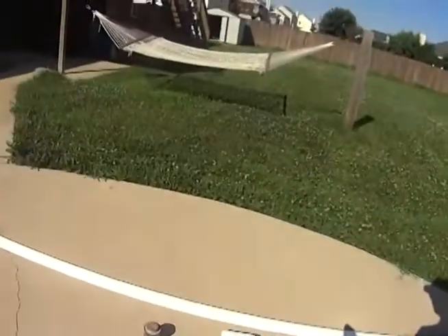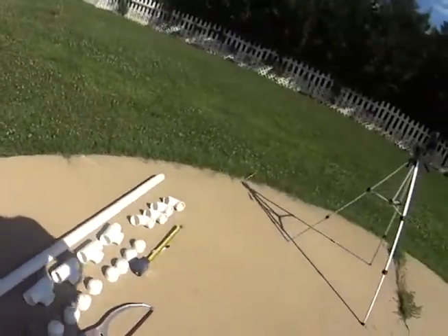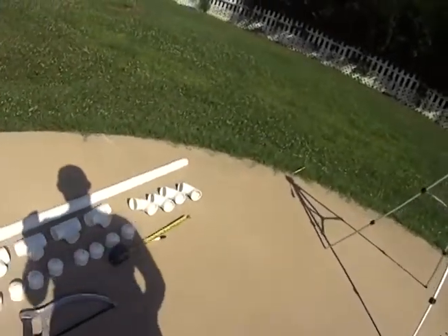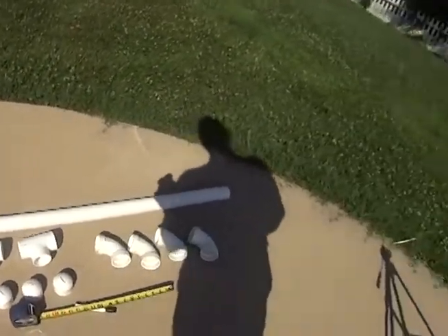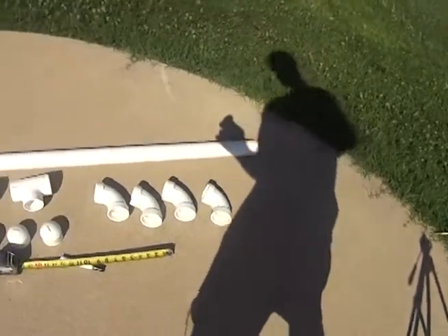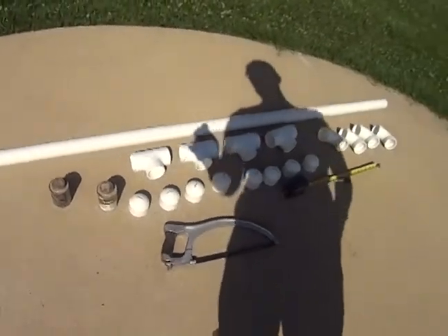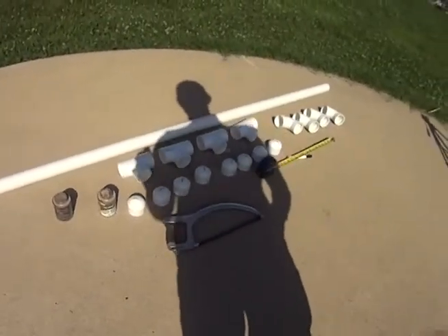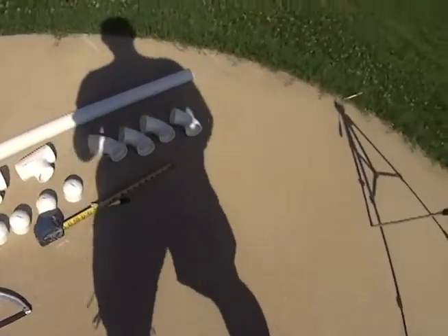All you need is a length of PVC pipe. I went with the 2-inch because you get a nice fat grip. You're going to need some T-connectors and some elbow joints and then some caps to make it pretty. You're also going to need some PVC cement and some primer. Hack saws work the best, and something to measure and mark with.